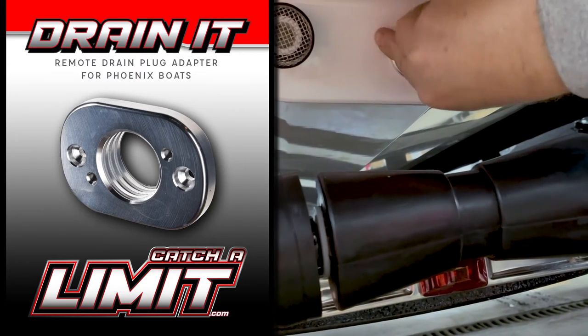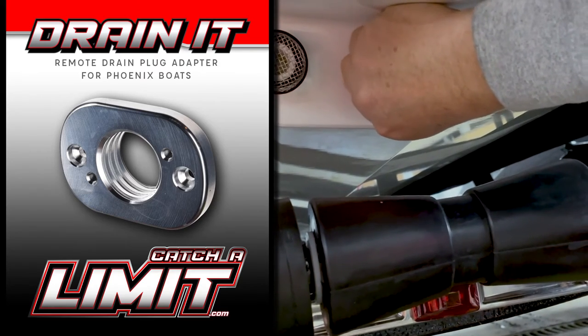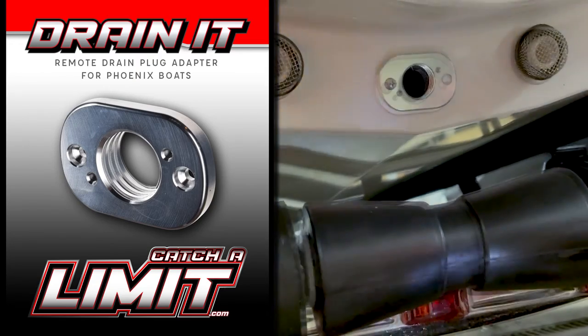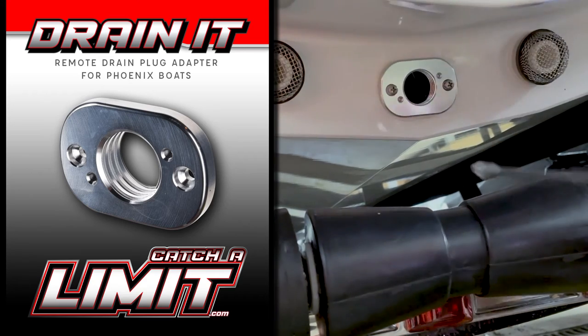Simply remove the two screws from your current drain plug, remove it, and replace it with the Drain-It Adapter. Now just follow the directions in your remote drain plug kit and before you know it, you won't be crawling around in the gravel parking lots anymore removing drain plugs.